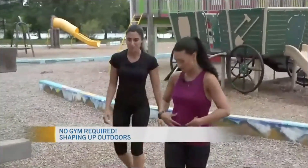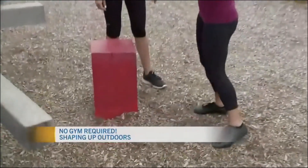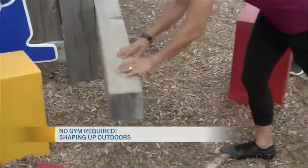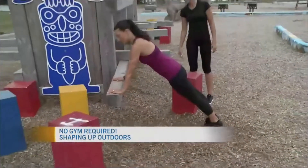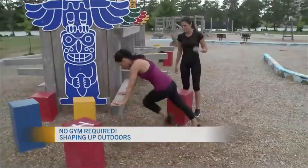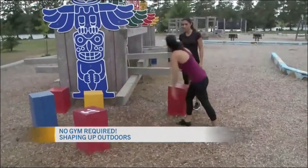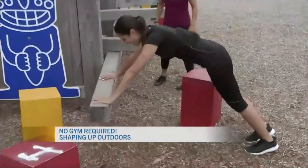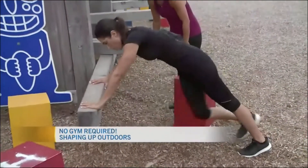For the core we can do mountain climbers. You could do them from the ground but if you don't want to get your hands too dirty, you can do it from the bench here. You can go knees to opposite elbow, or you can go a little bit faster. Knee to elbow, knee to elbow — it really works your core.